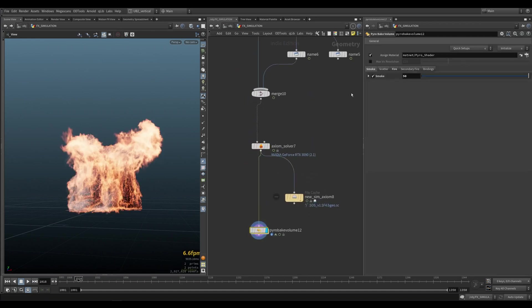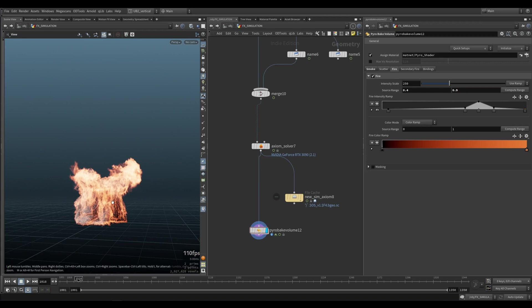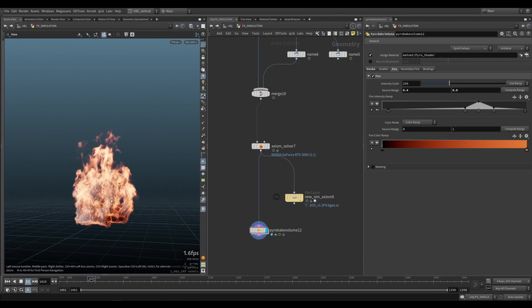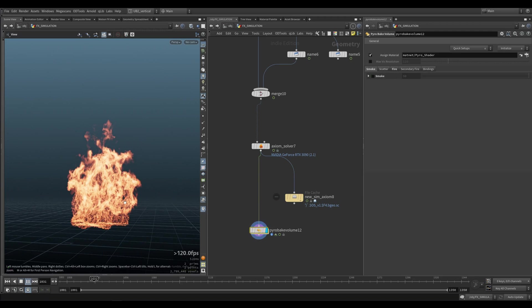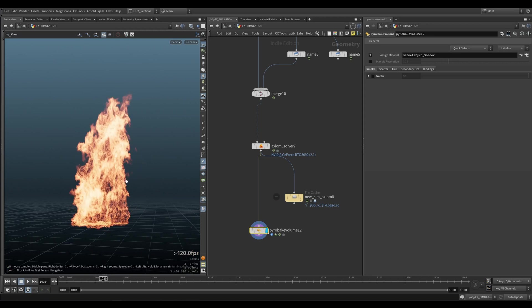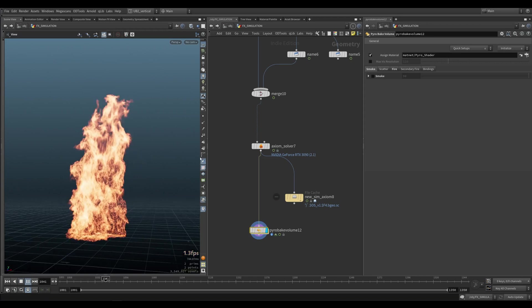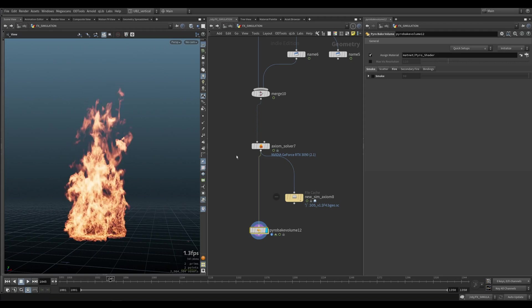Once you visualize your temperature with this fire shader using similar values, this is pretty much the fire that you get. Let me disable the smoke. So that's pretty cool. The reason we don't need smoke — we need a bit of smoke in this example just to activate everything, but we don't need a lot of smoke.